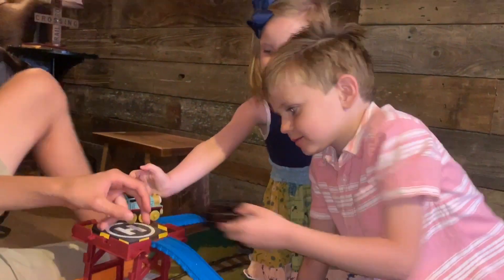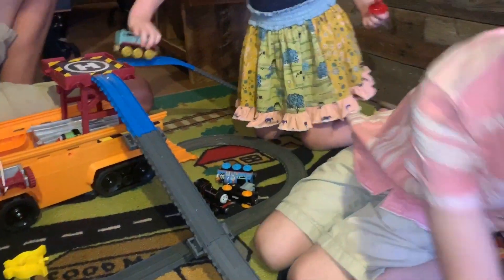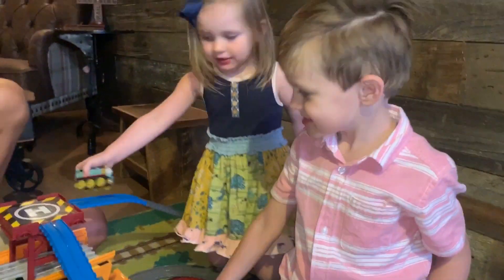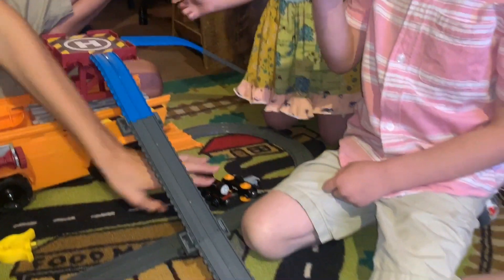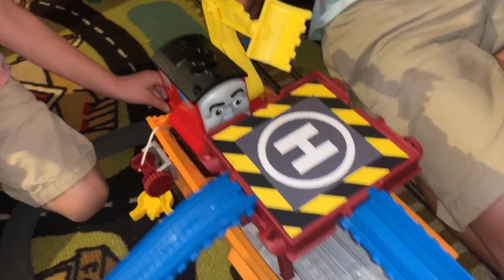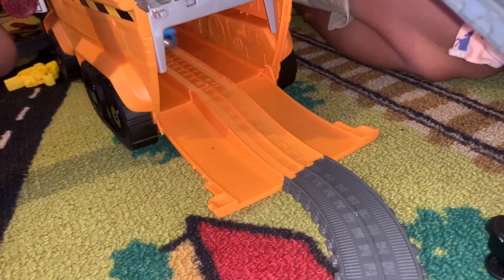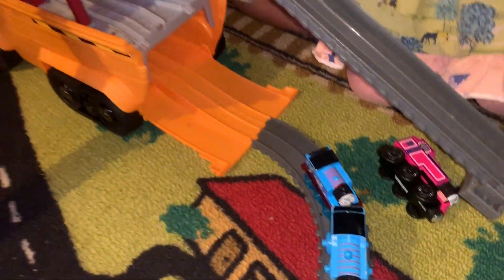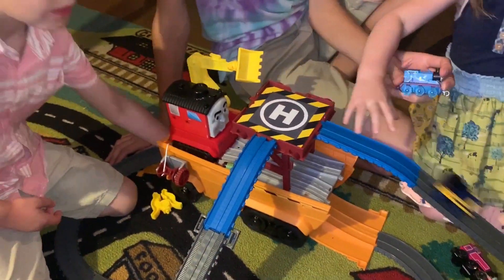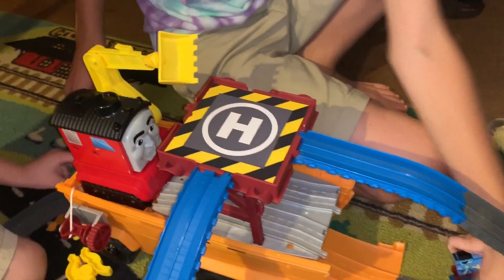It looks like they're going to show you what going down the big hill looks like. It seems to work a lot better with the take-and-play engines as they have slick wheels. You can also push through the tunnel with the minis.